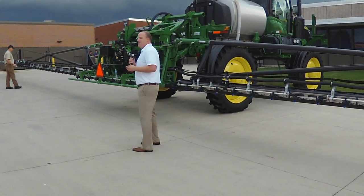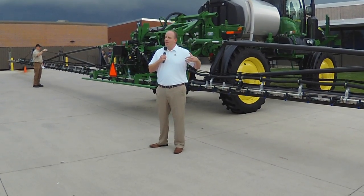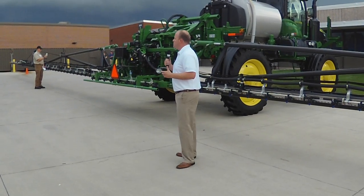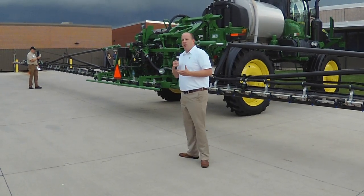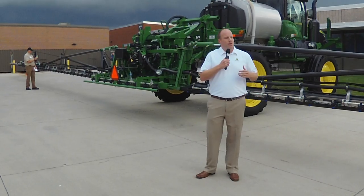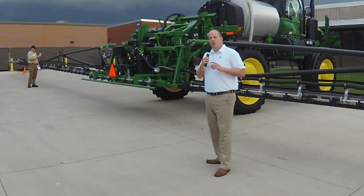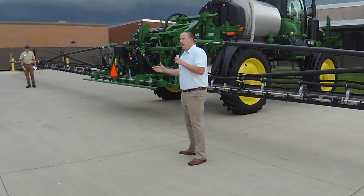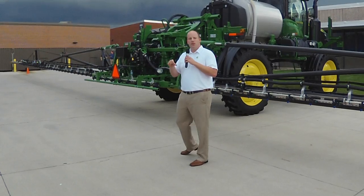The second area is productivity. Carbon fiber allows us to extend the boom, which means more acres per day. But there are also agronomic benefits beyond pure productivity. We're all aware that weed resistance continues to be an issue for our growers, and the best way to control those weeds is to spray them when they're small and most easily controlled. With a wider boom, that's more acres per day, giving growers the chance to cover more acres and attack those weeds at the right time.